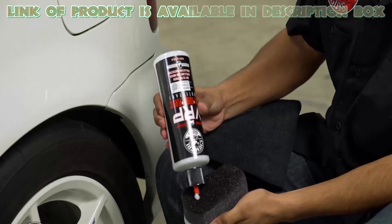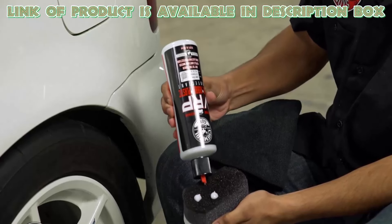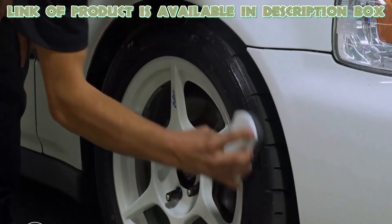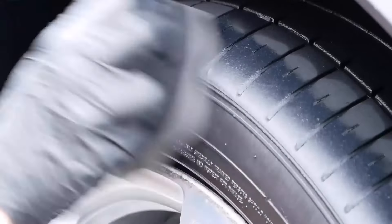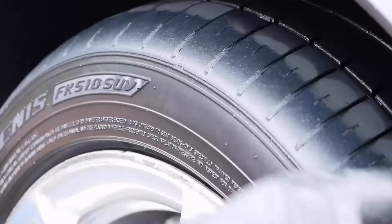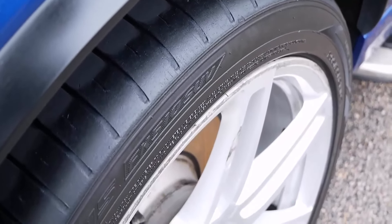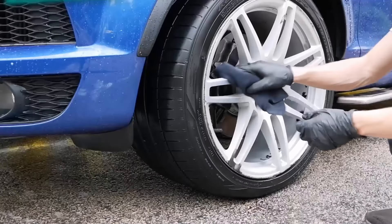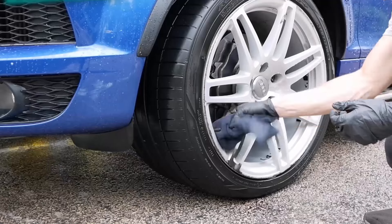Once your tyres are dry, apply a tyre dressing to protect the rubber from the elements. This will help to prevent cracking, fading and discolouration caused by UV rays and other environmental factors. Choose a dressing that's specifically designed for your type of tyre and apply it evenly across the surface of the tyre. Use a microfibre towel or sponge to spread the dressing and remove any excess.